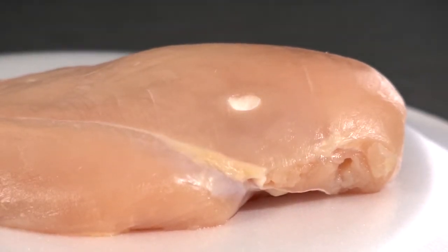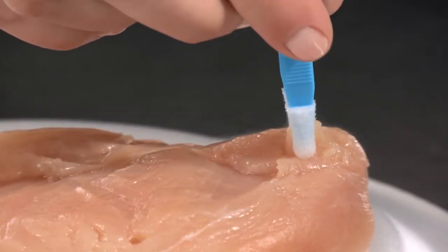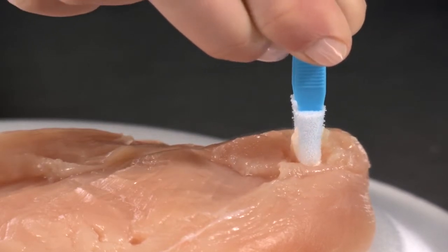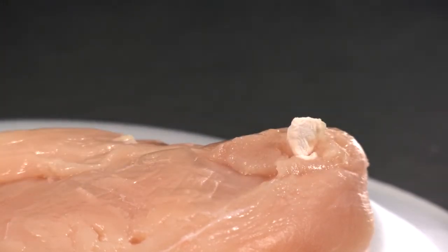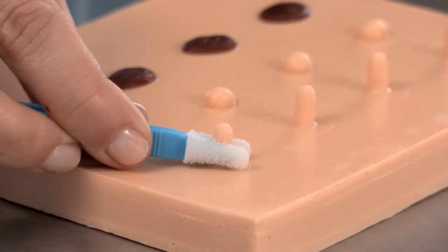Application time will depend on size and location of the lesion being treated. If using a skin tag tweezer, the entire tag can be frozen by squeezing for 20 to 40 seconds, or the tweezers can be applied at the base of the stalk to eliminate the blood supply to the tag.